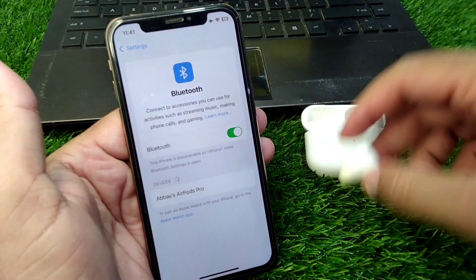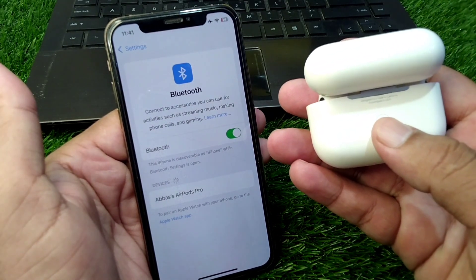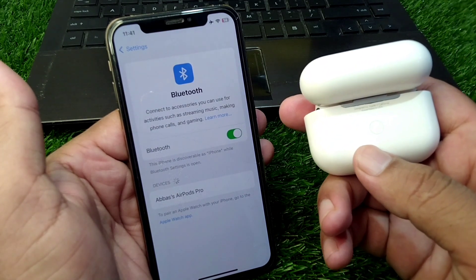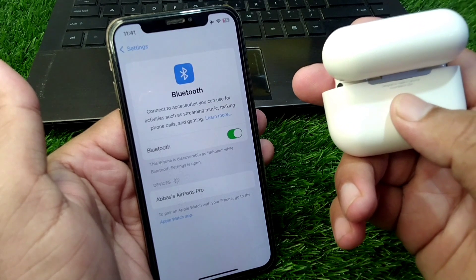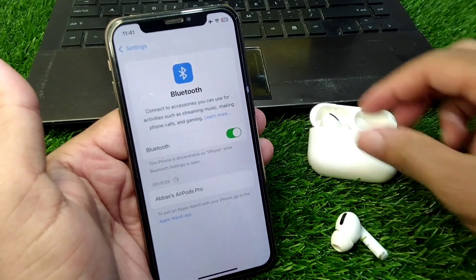Now take your AirPods and press and hold the button on the back of the case for 30 seconds to factory reset your AirPods. You need to factory reset your AirPods one time. Press and hold that button for 30 seconds, then take out your AirPods again.